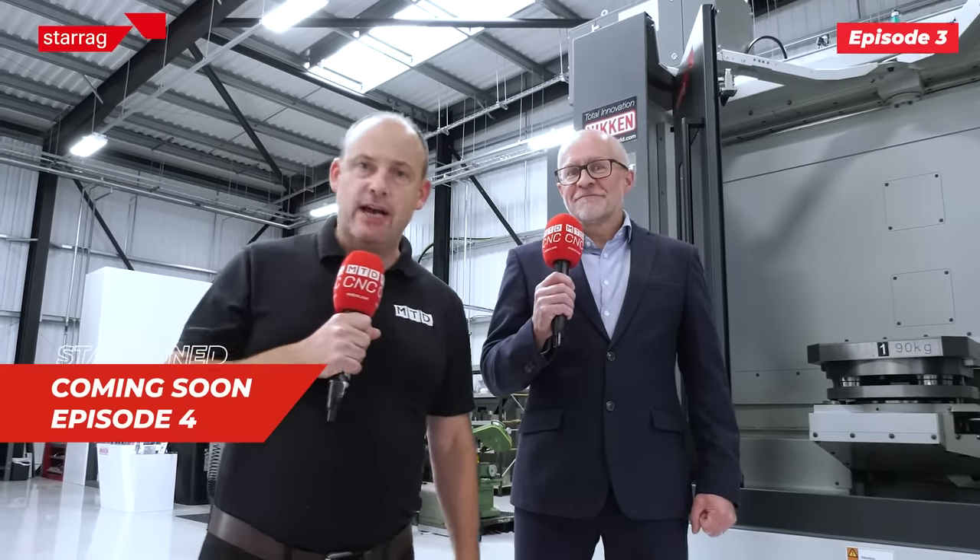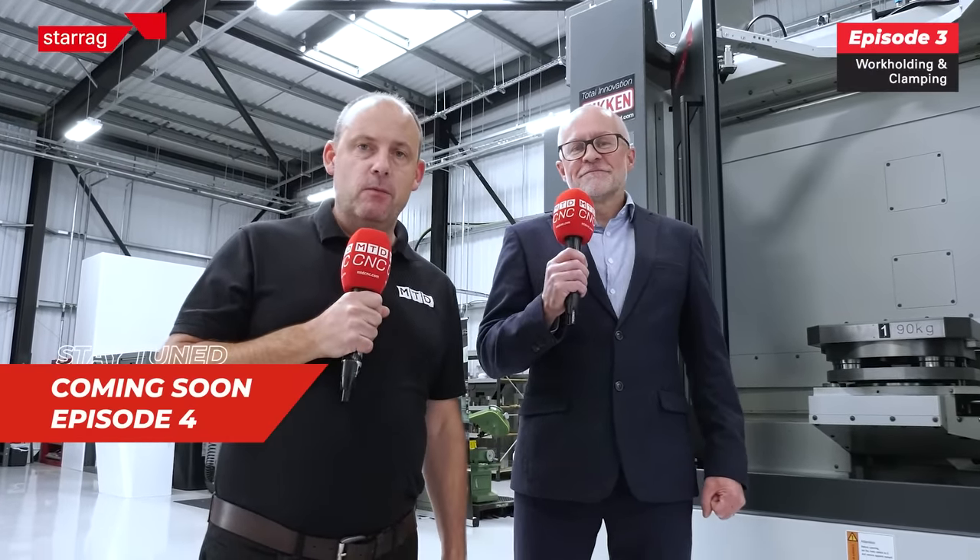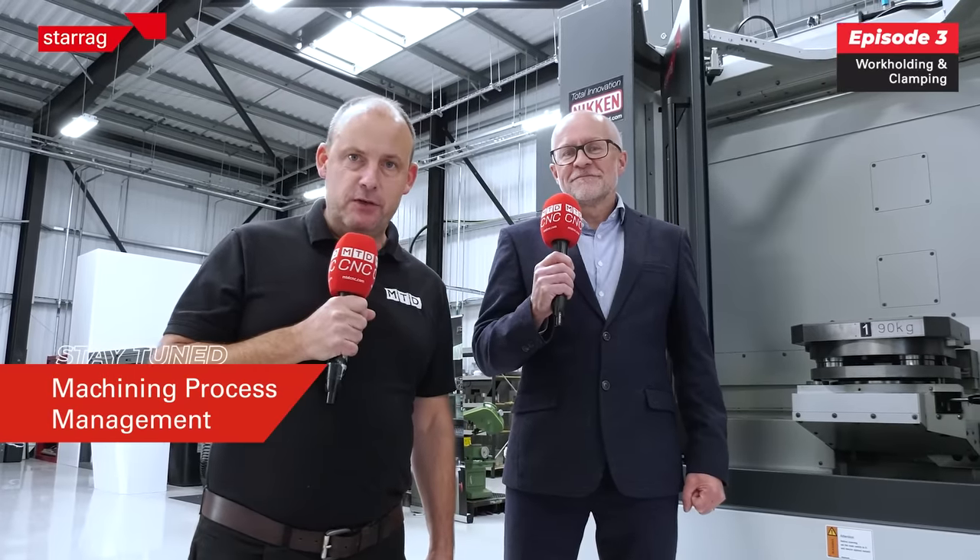Absolutely incredible. The Heckert compact range — if you've been watching our channel, we've done a series of videos about the technologies on this machine. And more importantly Lee, what do we say? This is an affordable tool, isn't it? It's affordable — it's been designed around affordability.